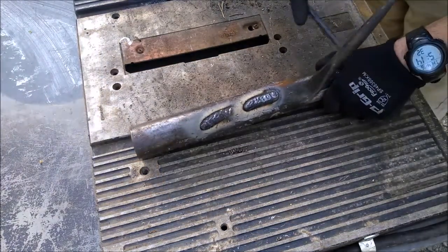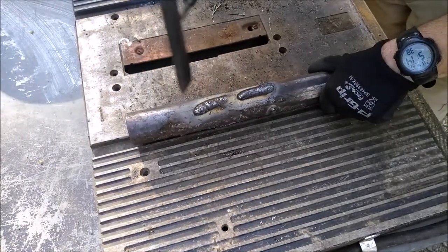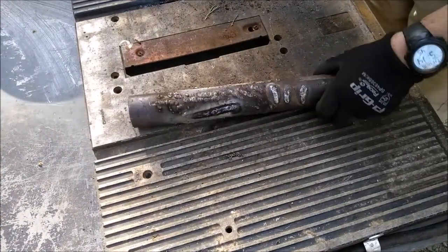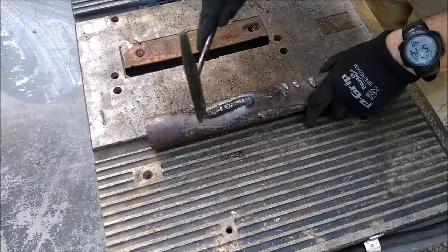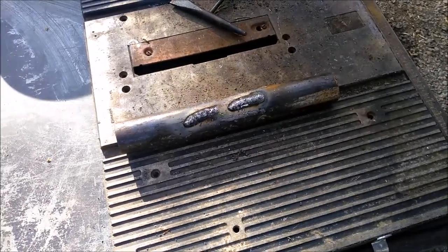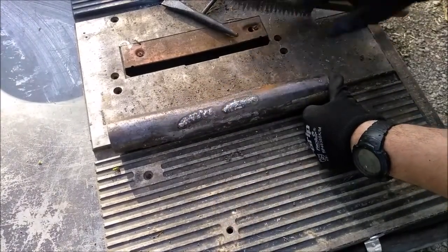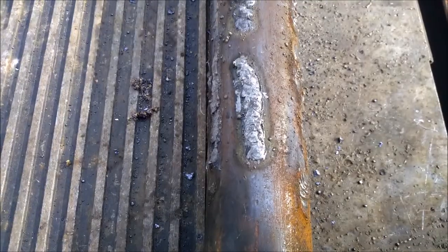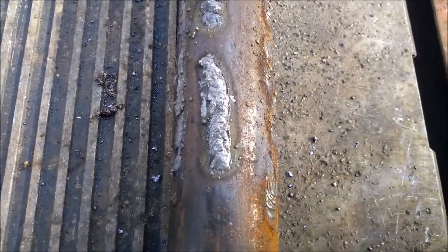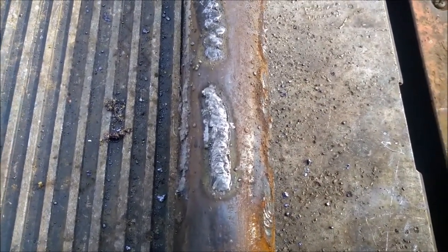Alright, let's see what we got here. I think it makes a weld about as good as you are a welder, which in my case ain't that good, but it seemed to burn through that stick no problem. So that answers that question — you can do it.